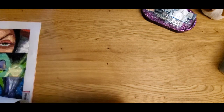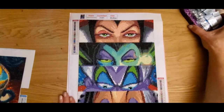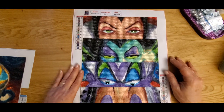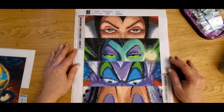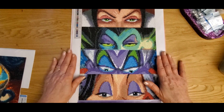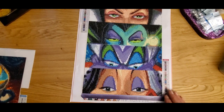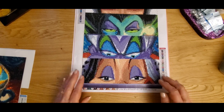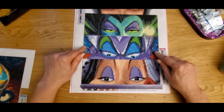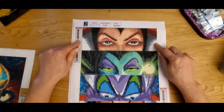My next project was the Villains. Excuse me — I'm still working on this cough. This had 22 colors, a 30 by 40. You guys can see that. I really enjoyed doing this. You guys know I have a hard time saying the Disney names, so we have Cruella DeVille, Ursula, Maleficent, and the Evil Queen.